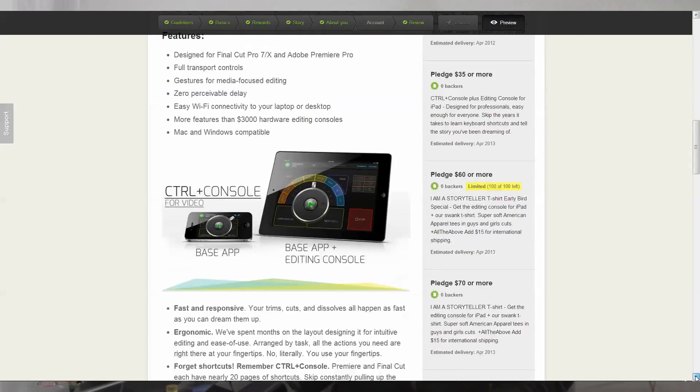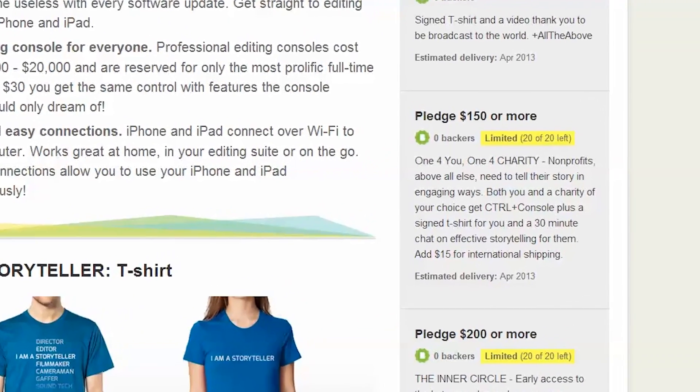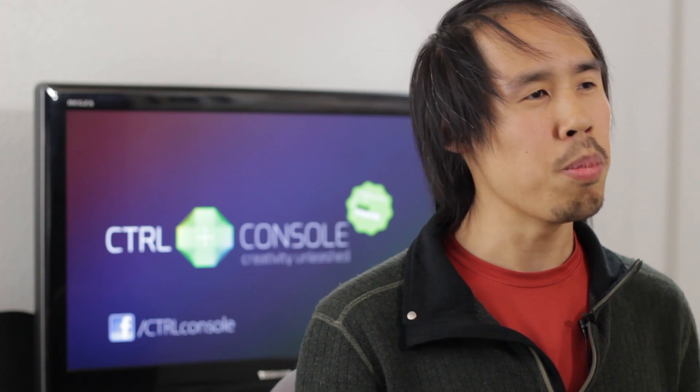This is amazing. I've got this team of developers and designers ready to make Control Console the best video editing console available. We've got rewards, including some that benefit nonprofits, because video has this amazing power to create change, and nonprofits need that the most. We believe everyone has a great story to tell, and that Control Console can help you tell your story.